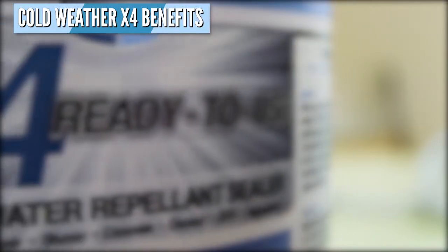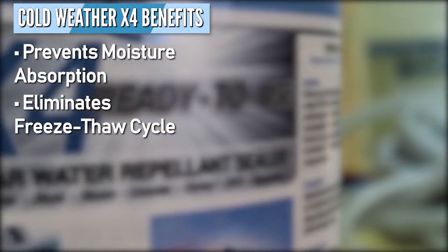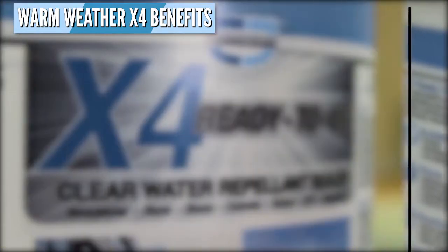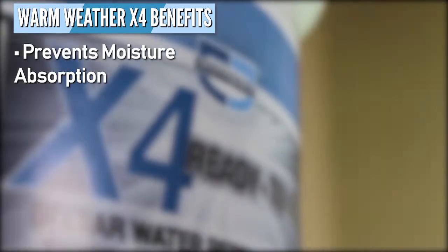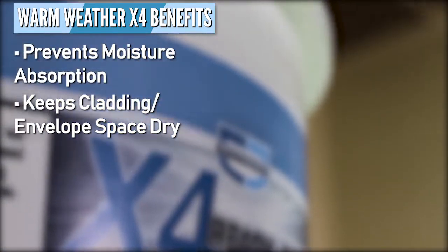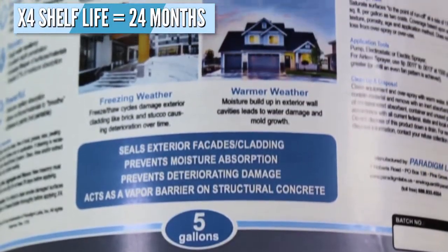In cold weather, X4 protects buildings by preventing moisture absorption, which eliminates the standard freeze-thaw cycles that most exteriors experience. This extends the surface's life and keeps it looking newer and cleaner longer. In warm weather, X4 prevents moisture from being absorbed into exterior surfaces. This lack of capillary action keeps the space between the facade or cladding and the building envelope dry so that condensation is reduced and in many cases eliminated. The shelf life of X4 is a minimum of 24 months.